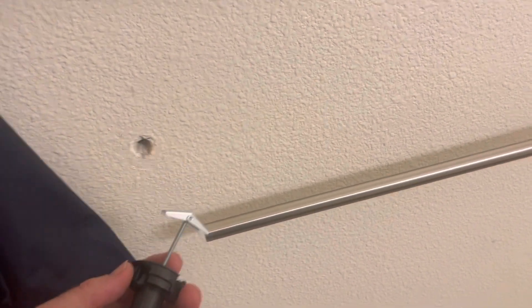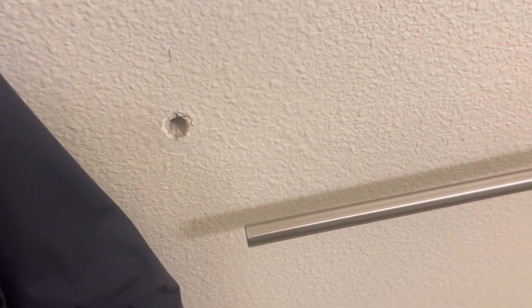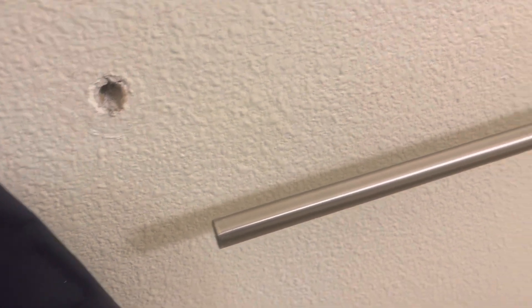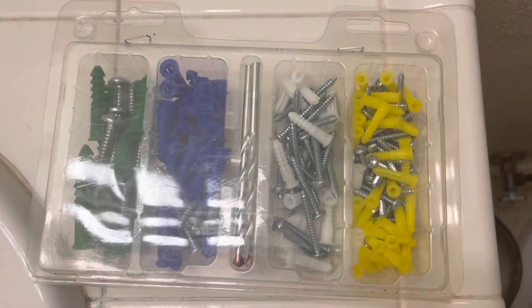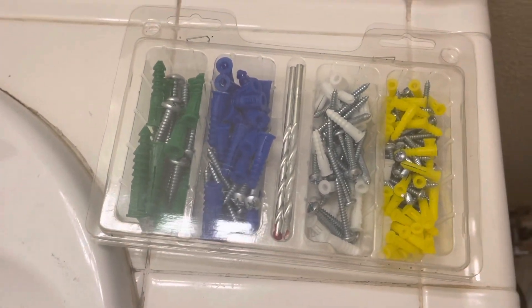Hey guys, welcome back to the channel. In today's video I'm going to show you how to fix the towel hanger in a bathroom. These things always get pulled on by little kids and they end up coming loose. You can see the drywall hole is getting bigger and bigger. Using a drywall anchor like one of these guys right here — in my opinion, that's where you should start.